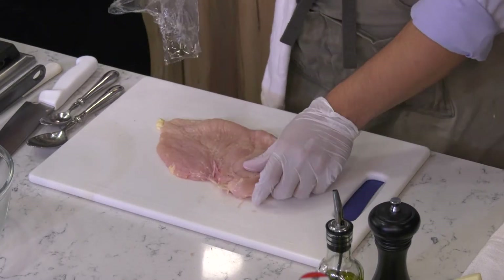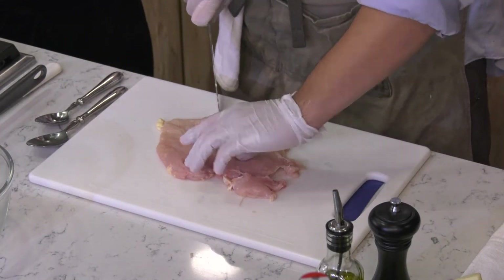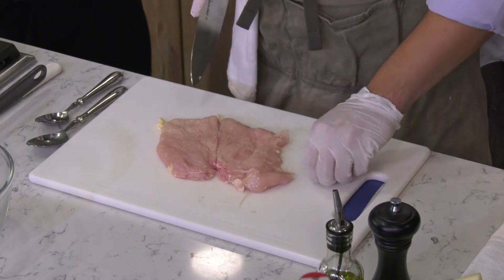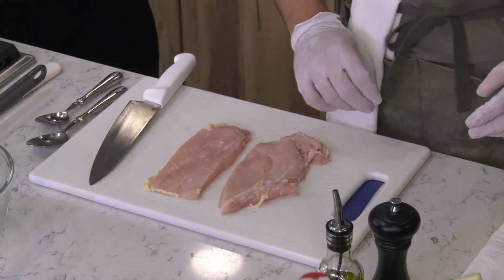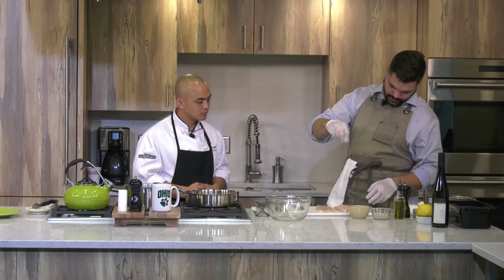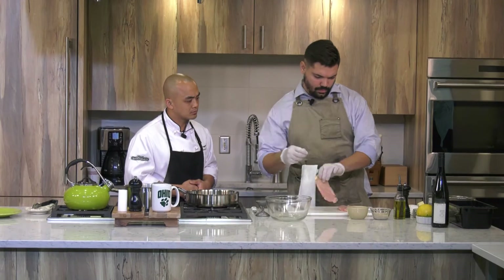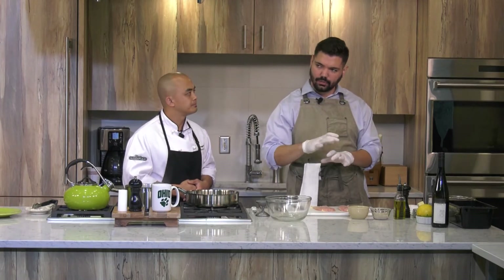So we're actually going to take this breast here and cut it in half, and just trim up the edges a little bit. Now we just have these two pieces of breast, and you want to season throughout the whole cooking process. We're going to take some salt and white pepper and get this right on top. I'm using white pepper specifically because it's going to be going in our dredging mixture, and when you're pan-frying chicken, I don't want those black specks of black pepper — I just want it to be a nice golden brown.